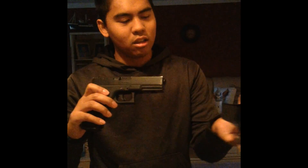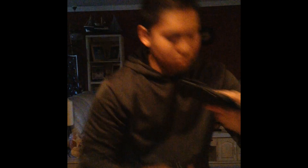Same holster guys, just ran it over with the truck. Now I got the Glock — put that sucker in there and it still works. The tension works just fine. As you can see, there's no cracks on the rivets. Everything's still in one piece.